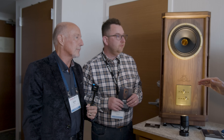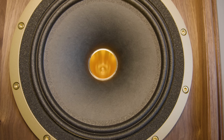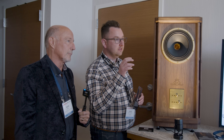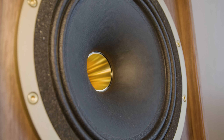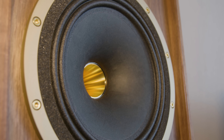The tweeter looks like a horn — is it loaded? It's not loaded. Some of the top models, ranging from the Canterbury and Westminster up, use a horn loading facility. It's the way it's mounted into the system — the throat of the high-frequency driver is sat just in front of the low-frequency drive section, so it's effectively all coming out at the same access point.